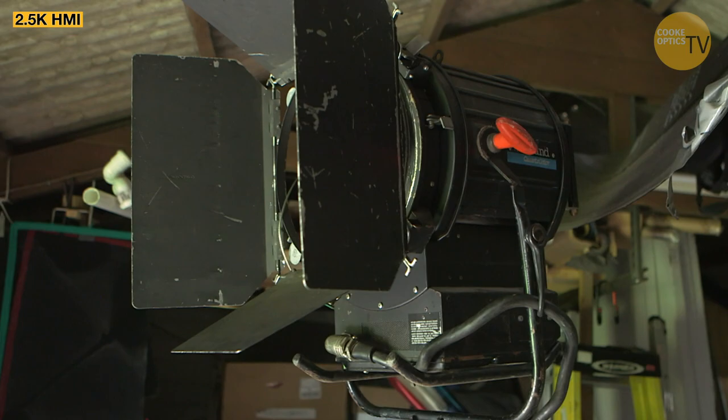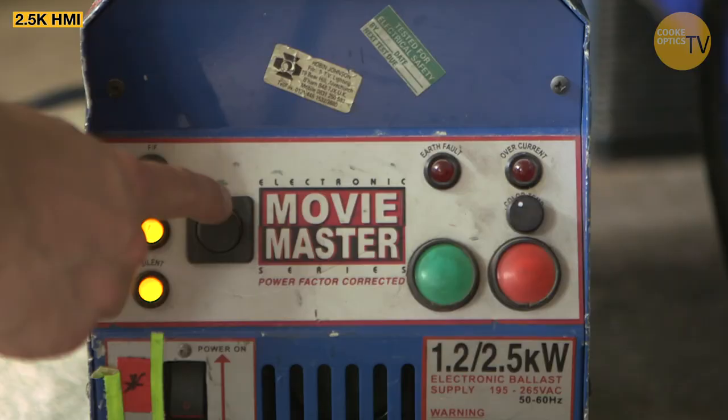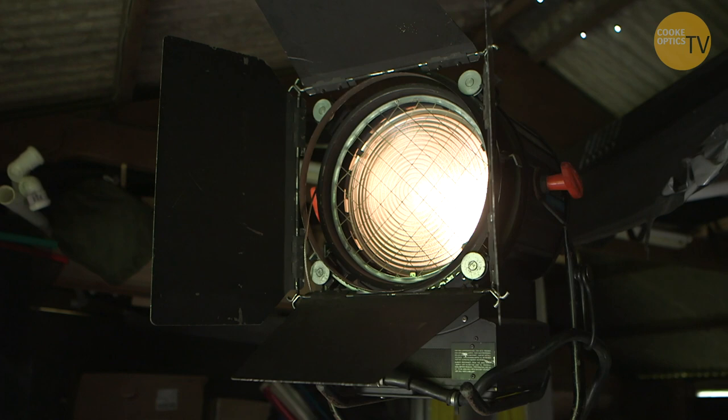If I had a small truck, like a Luton van, what I'd put in there — I'd put a 2.5K HMI, because I can run that off local power. I'd probably have two of those, which means it gives you at least two windows you can light through if they're not too big.